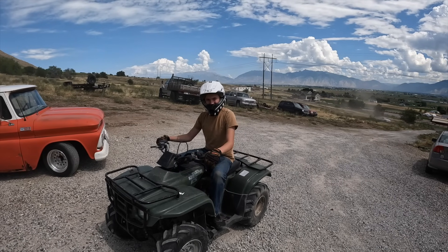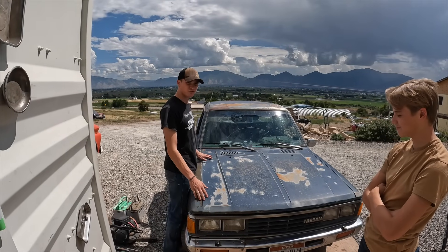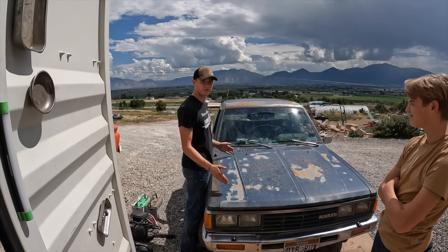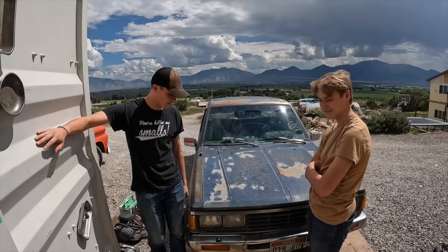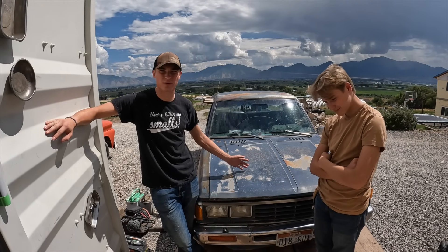Now let's work on something else. I love my truck but it's like riding a brick with wheels. I got some shocks and dad's gonna help me put them on so it rides like a smoother brick with wheels.